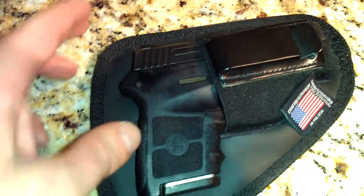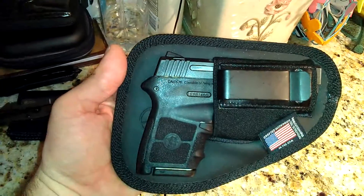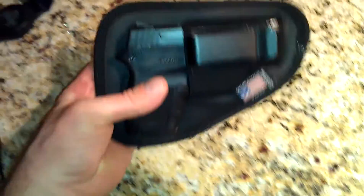It's got this neoprene type elastic on it. Just like that, as you can see the one I'm wearing has a single clip, just like this right here. You normally go around a belt, which works fine in sweatpants or whatever you happen to be wearing.